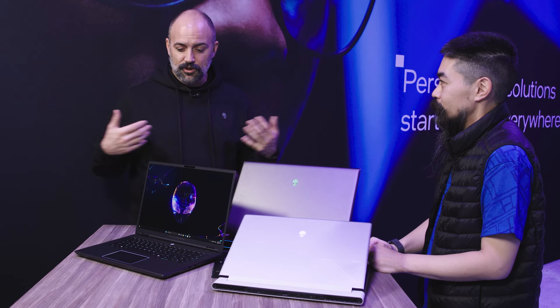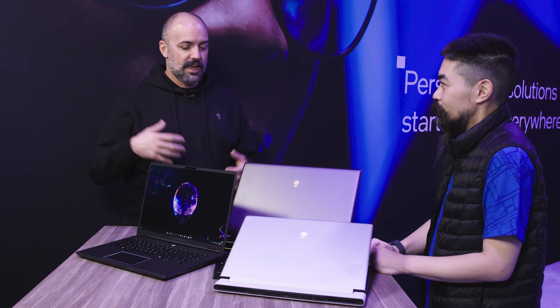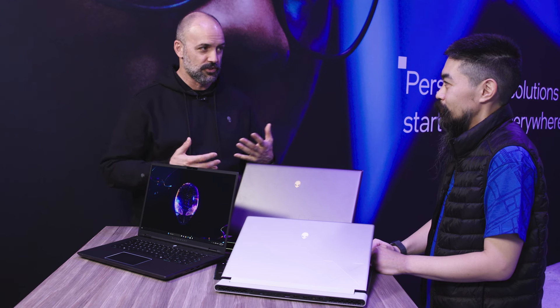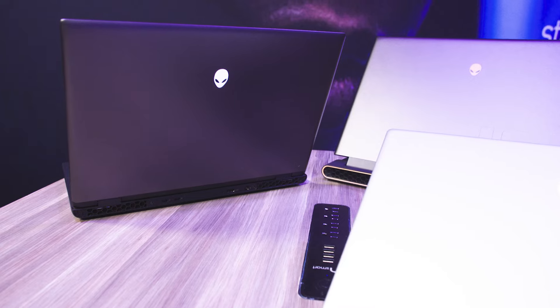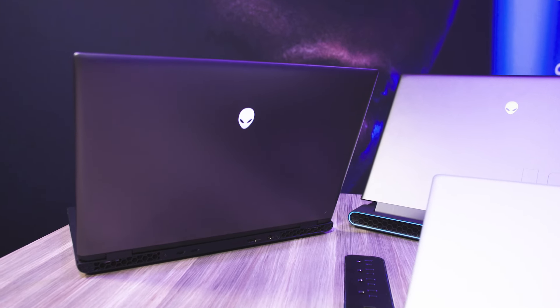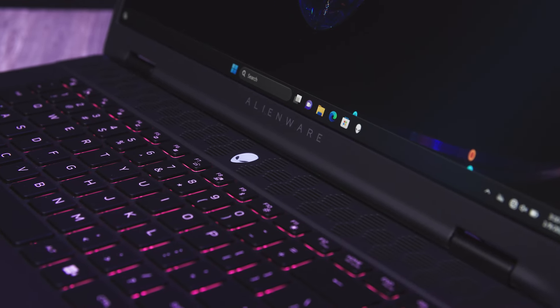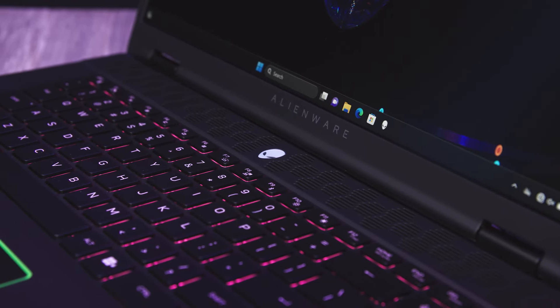We're really excited. We announced a whole new portfolio of laptops, but also peripherals and displays. They're stunning and amazing. Today we're here to talk about our laptops, and all of our laptops have been updated. I'm really excited to introduce the new M16 R2. The M16 R2 is incredible — it's incredibly efficient and incredibly small for the performance that it delivers.